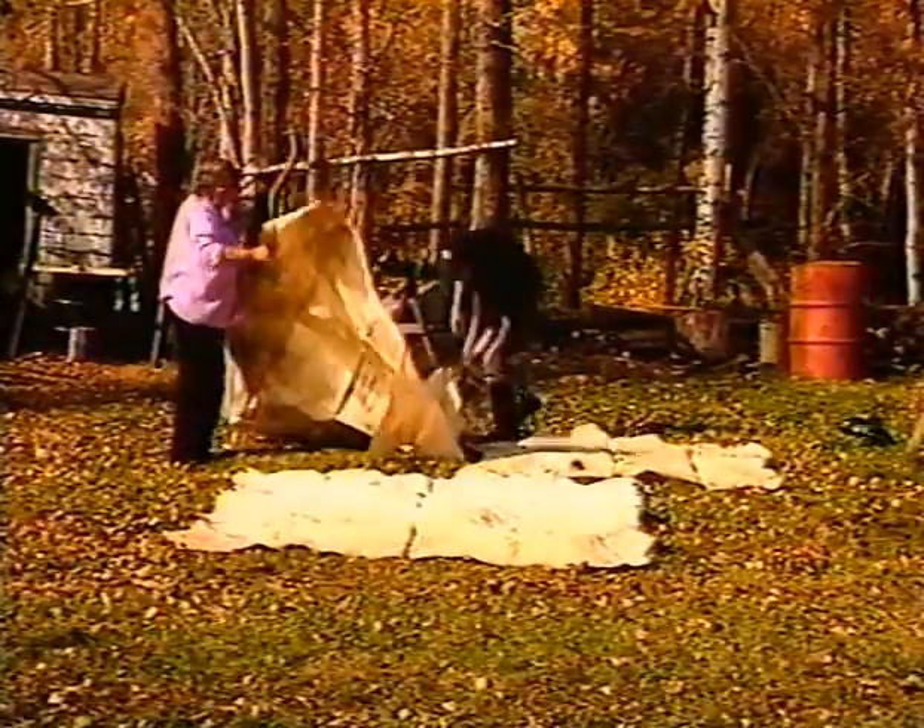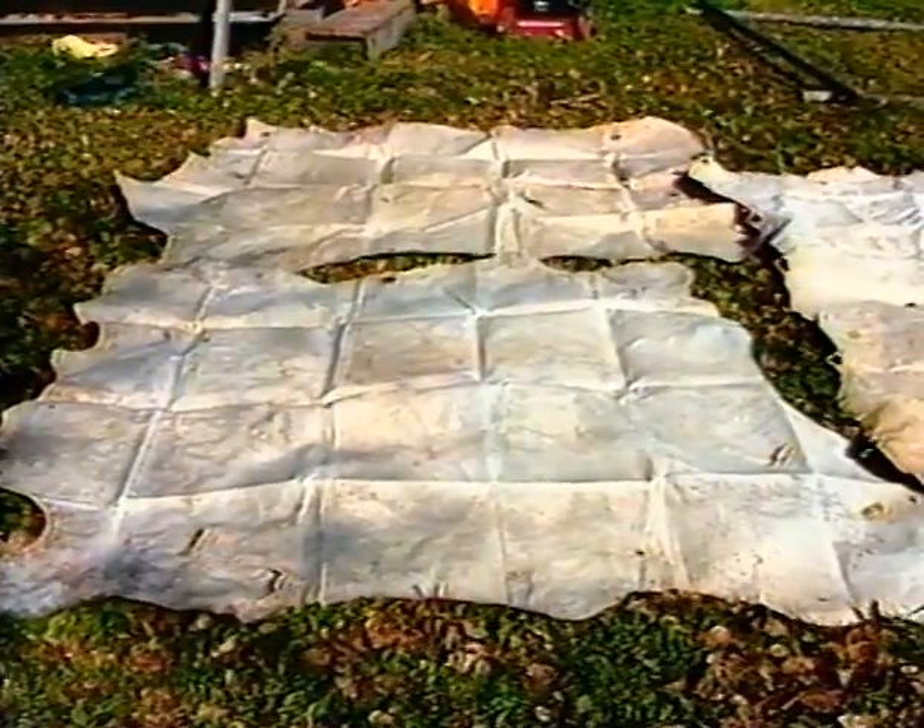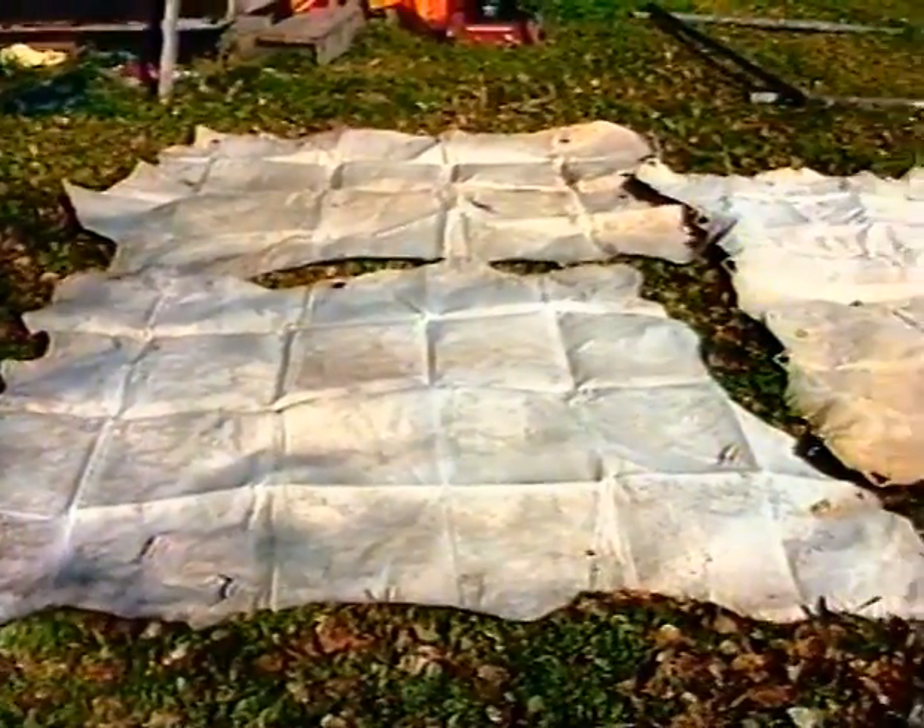After two nights the brained hide is opened up and laid out in the sun to dry.